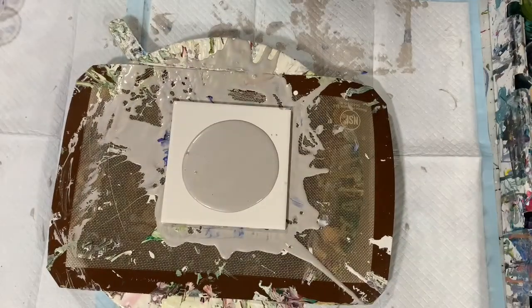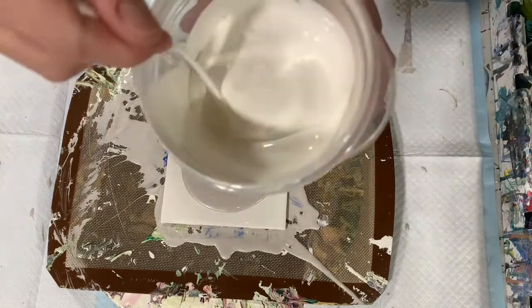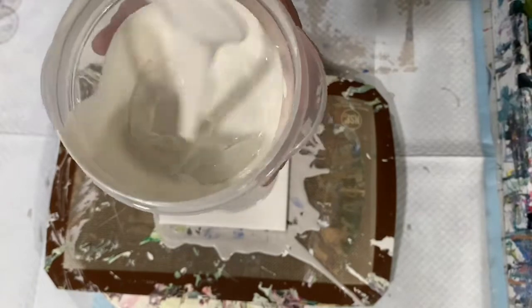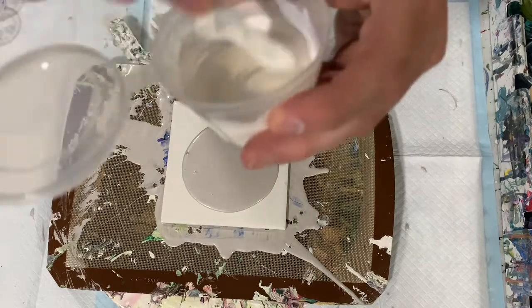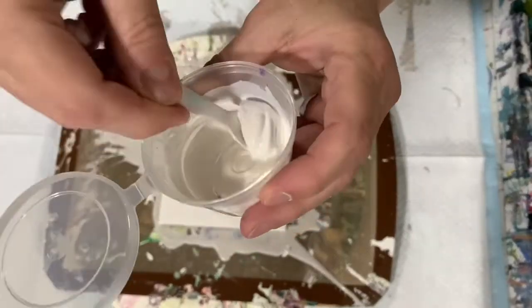You mix those two together — let me show you that mix. It's very thick, very thick. After you mix that, you mix it 50% with 50% of your paint. The only thing I wanted to tell you differently is when you use your mica powders like the interference, you put your mica powders in the little container first and then add your pouring medium. As you can see, these are thick.